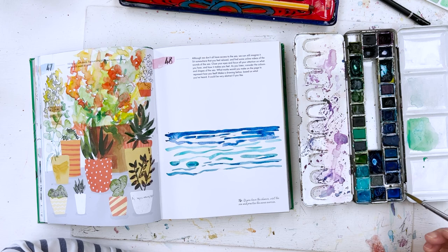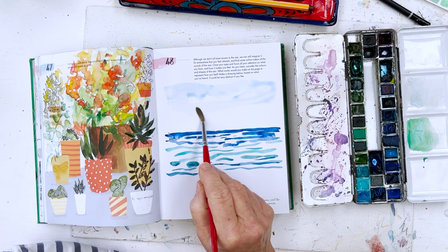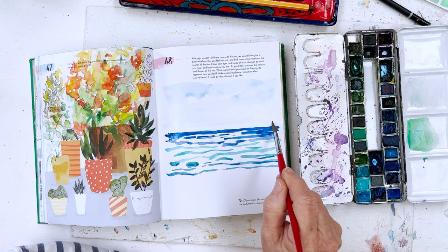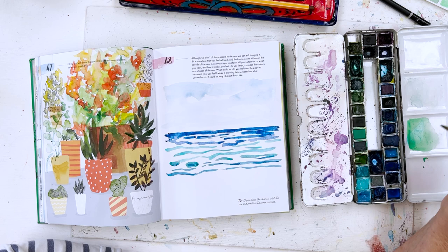And then we'll need some sky blue — I think this one's cerulean, so we'll just put some sky. Cerulean I think actually means sky in Latin. So we'll just put some clouds there, and then we want some beach — and of course the beach is not going to be blue.